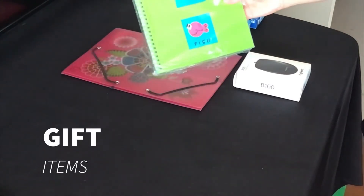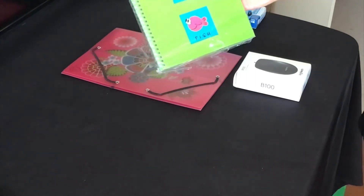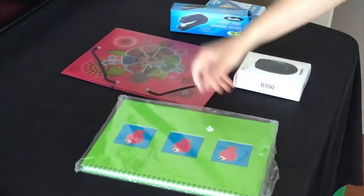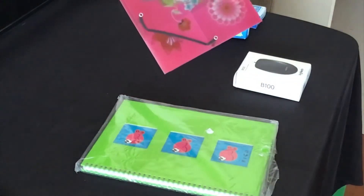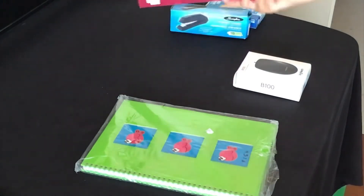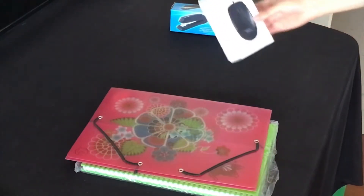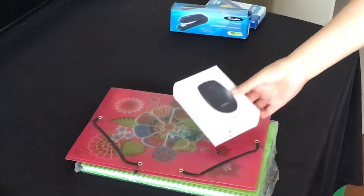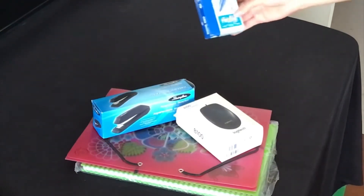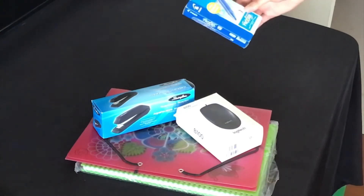I'm going to include this notebook — it's cute, she's a Pisces and she loves green, so this will be cute. She needs a folder, so this is a very cute folder she can use in school. She also needs a mouse, so I'm going to include a mouse, a stapler, and these pens she likes.